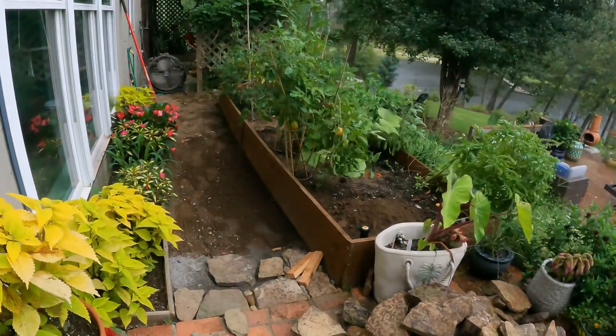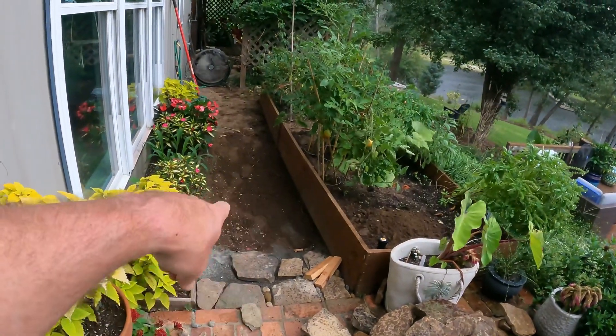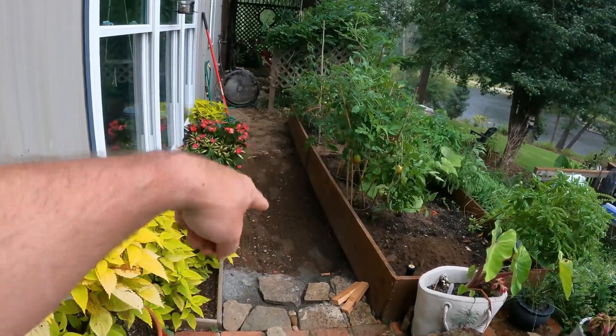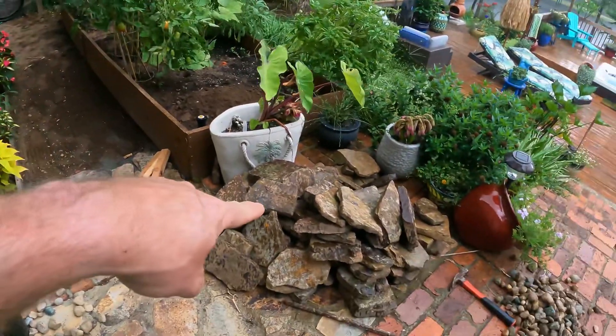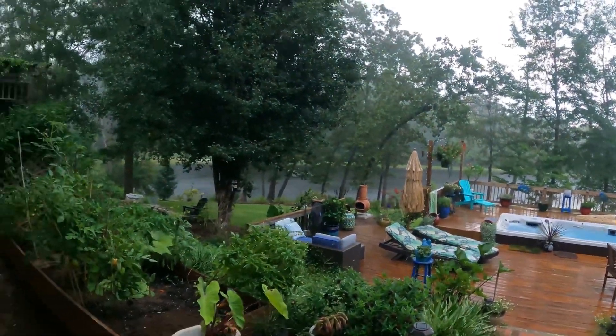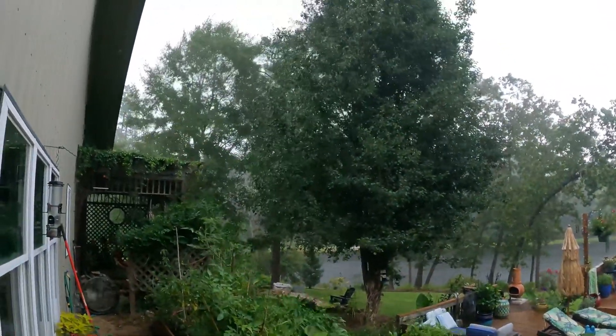All right, guys. You can tell behind me, looks like that might be it for today. So at least we got a little bit of work done — we got the majority of the smaller decorative rock picked up out of the pathway, got all of our big rocks moved. And buddy, it is starting to come down now. So we're just going to pick up on this video a little bit later.